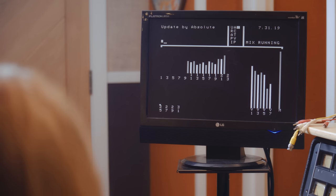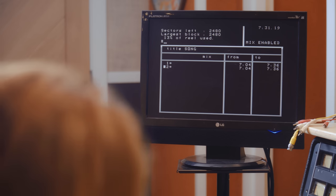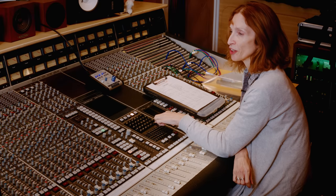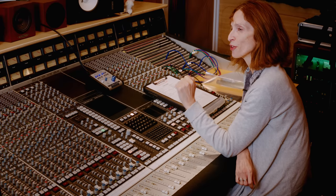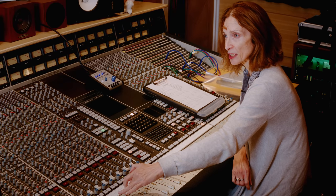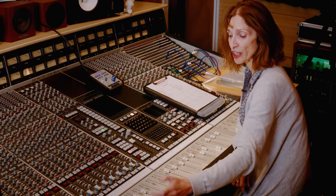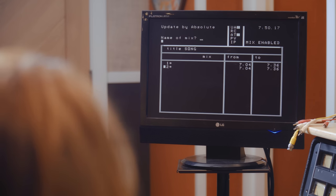There is a lot more to the SSL automation system. We save the mix, press EXECUTE to name it, then press GO TO MIX to return to the head. We start updating again and press option number three for auto takeover. I drop into write, move the fader, and then want to drop back into replay matching the underlying automation data. I press the fader status button — the light flashes green for up or red for down — and as soon as I cross the point where the data matches, I drop back into read.